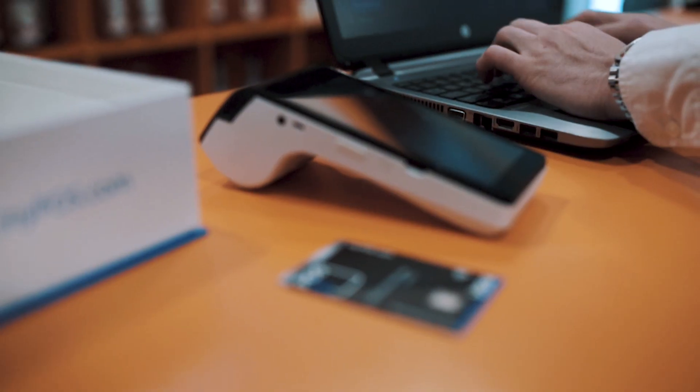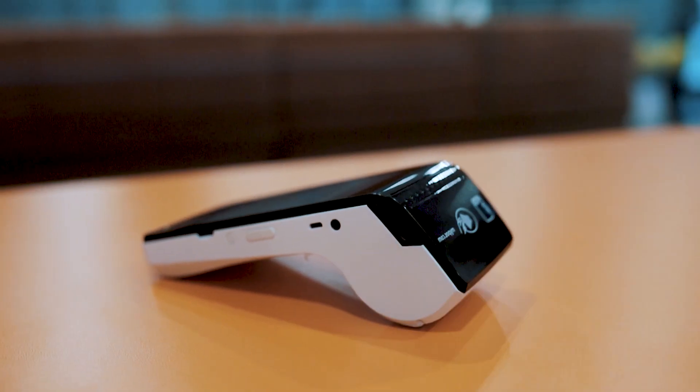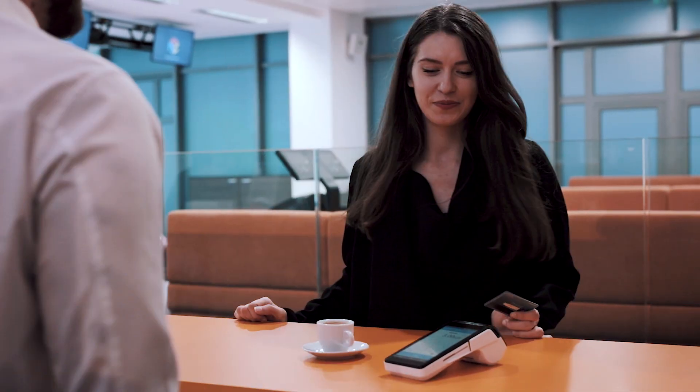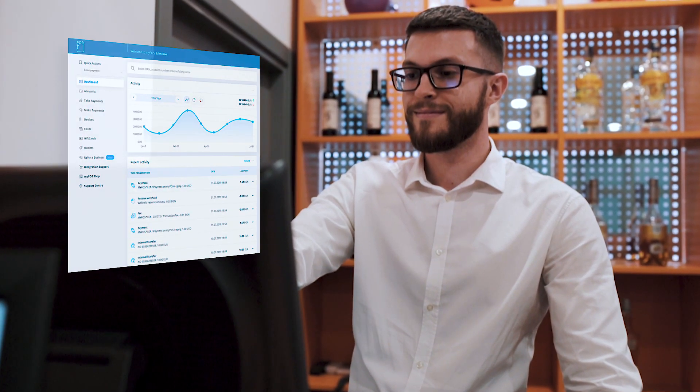The merchant activates the payment terminal and debit card in his MyPos account. And that's it — ready for business! Once a customer pays, the money is instantly settled in the merchant's account, all in a matter of seconds.